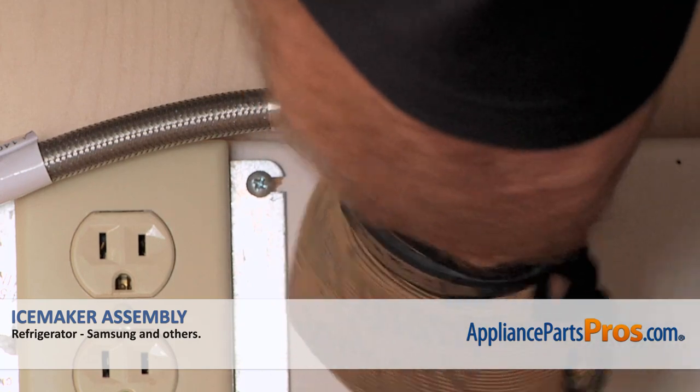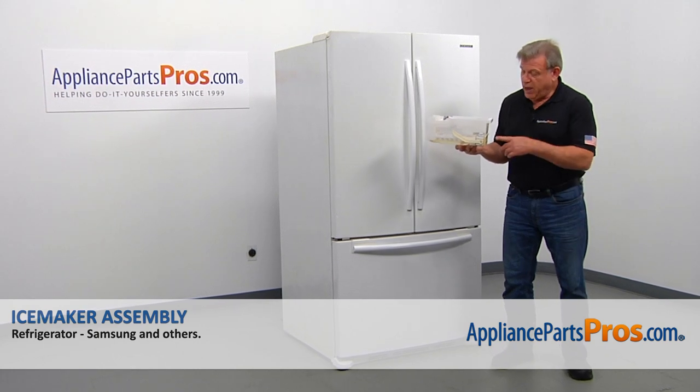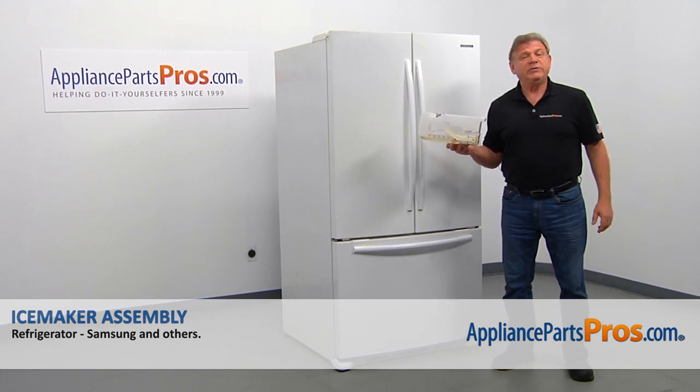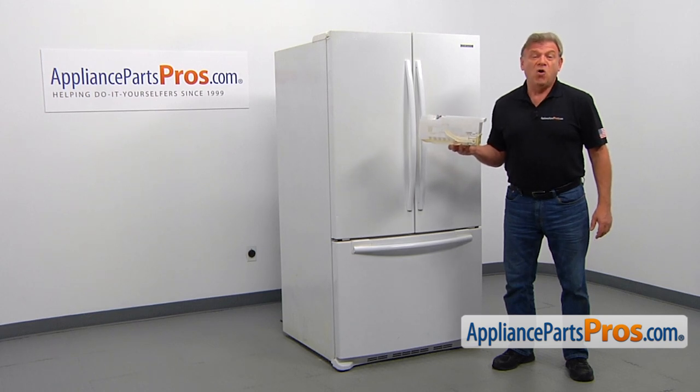Also, you need to turn off the water to the refrigerator. In this video, we'll show you how to replace the ice maker assembly in a Samsung refrigerator. It's going to be a very easy repair — it should only take a few minutes.